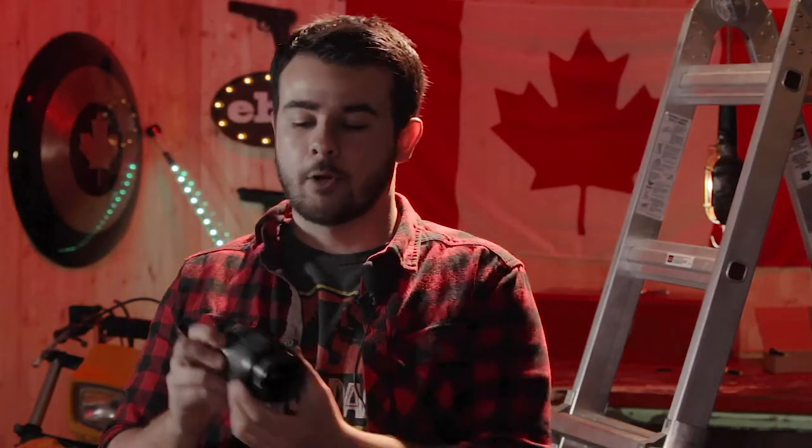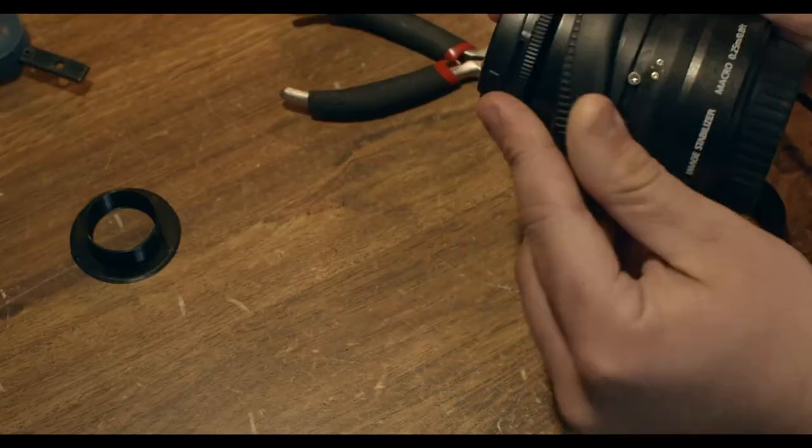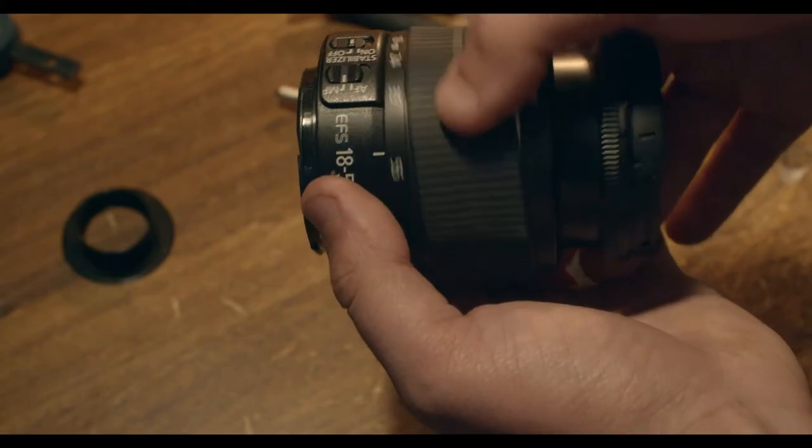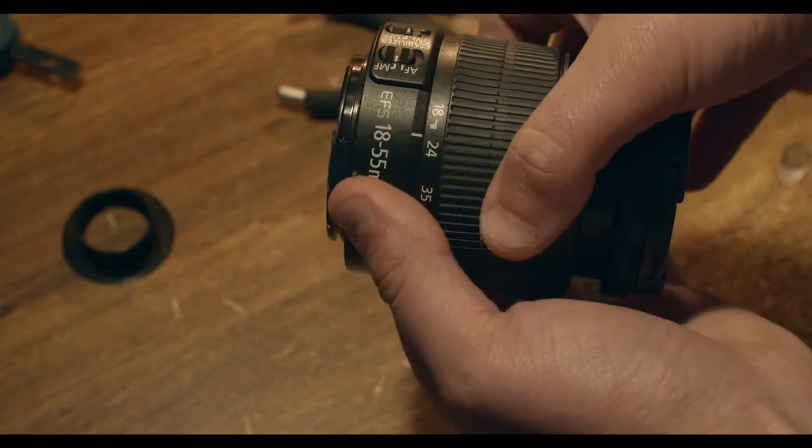I only really have two issues with this camera. I can't open it up all the way to 18 because the lens actually hits the speed booster. Slide this rubber off, throw a little piece of plastic in there — boom, you're good to go. It's not going to go to 18, we'll get it around 20. Honestly, it's good enough.